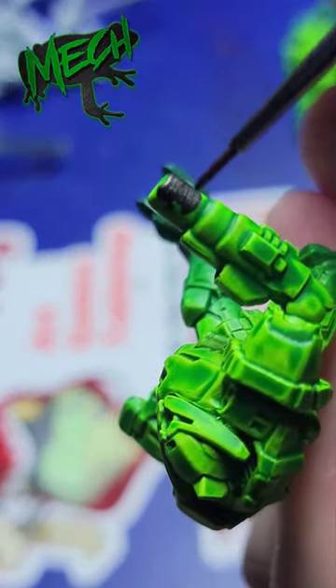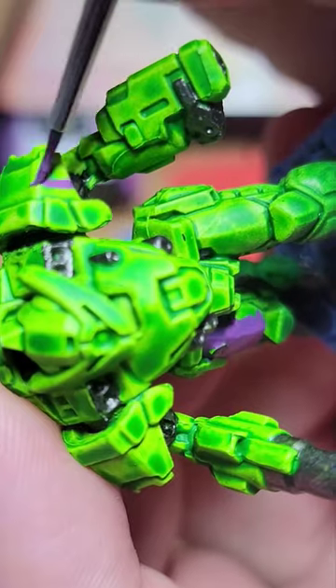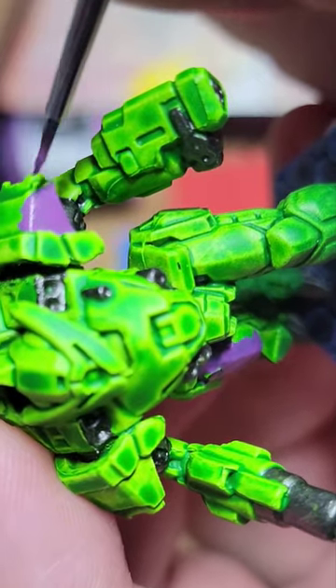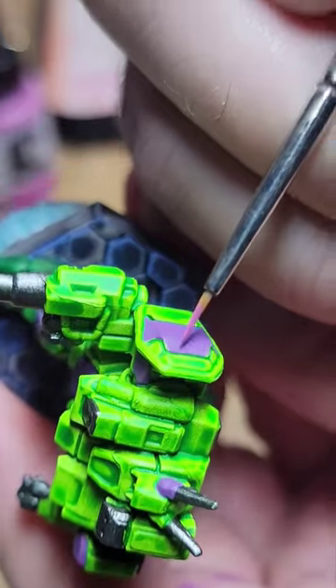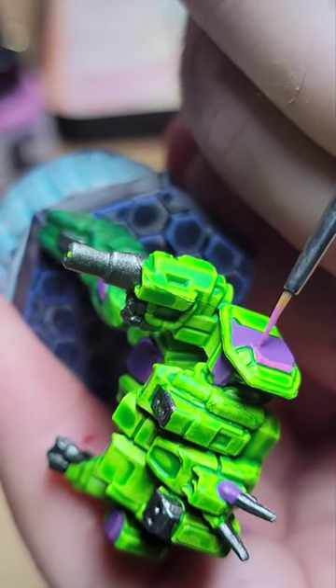They take the dingle bop and they push it through the grumbo, where the fleeb is rubbed against it. It's important that the fleeb is rubbed because the fleeb has all of the fleeb juice. Then a shlammy shows up and he rubs it and spits on it.